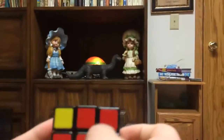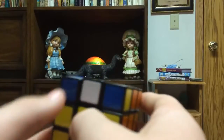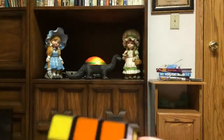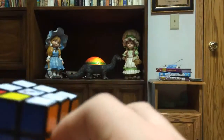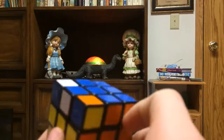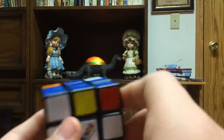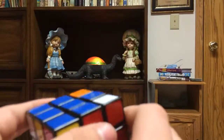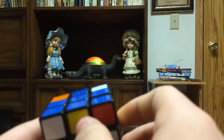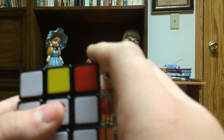Now we're going to align the cross edges. White will go here, orange here, and yellow here. Keep twisting until at least two are aligned. You want two adjacent colors aligned — like yellow and orange next to each other, not opposite. If you have two aligned on opposite sides, hold it so they're on the sides and the wrong ones are in front and behind. If you have them adjacent to each other, do this algorithm.